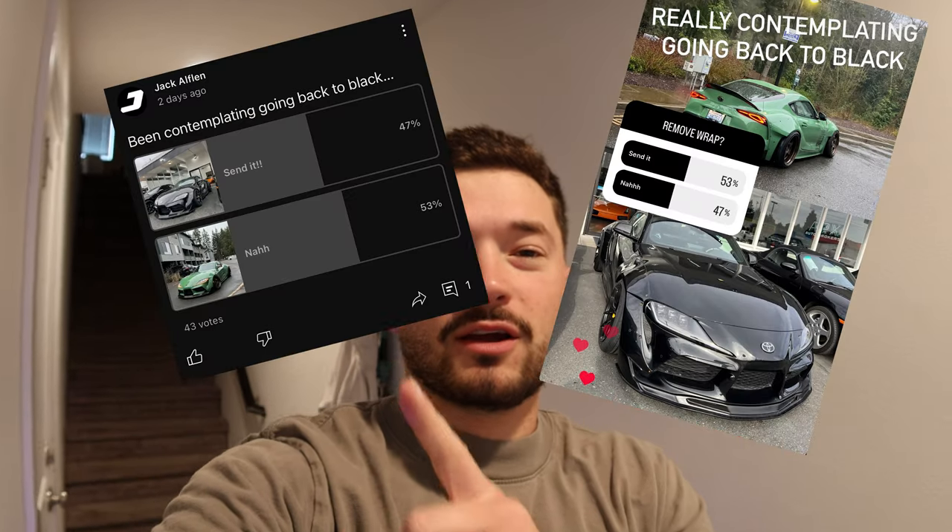Welcome back to another video. We got a pretty exciting video that I've been waiting a while to do. I put up a poll on my channel and my Instagram, and it was about unwrapping the Supra. We're going to dive into it in a second.